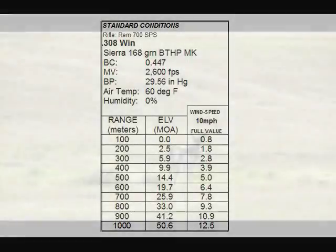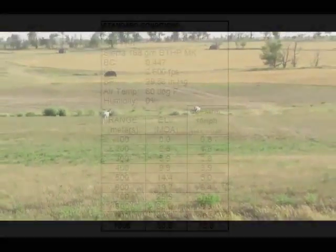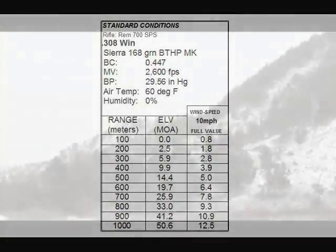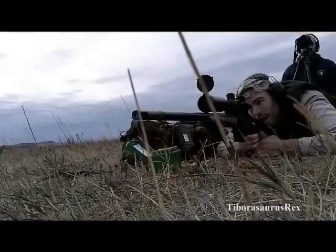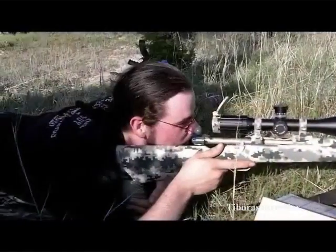Now the problem is that in real life there's no such thing as standard conditions, because air density is almost always constantly changing. Your air temperature is going to change, your barometric pressure is going to change throughout the day quite dramatically, you're going to have humidity changes — which aren't as big of a deal — and you're also going to have huge changes in internal ballistics with ammo temperature change and all sorts of other factors that are going to completely throw off your muzzle velocity from the conditions you zeroed your weapon for.